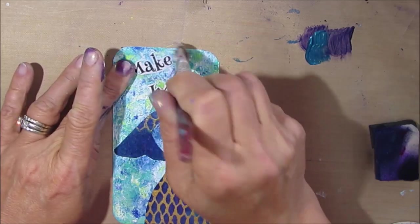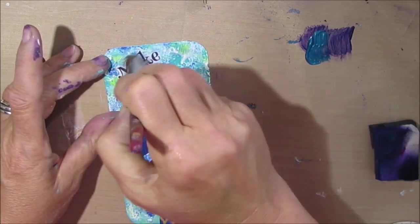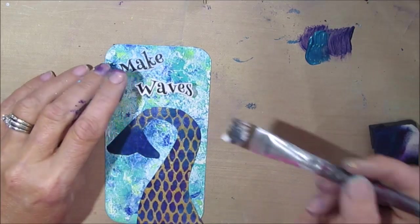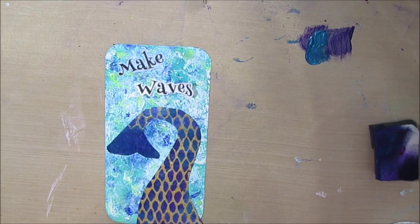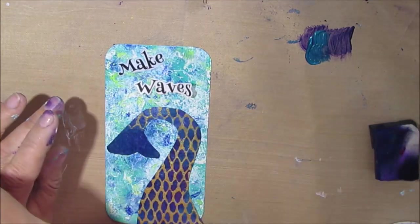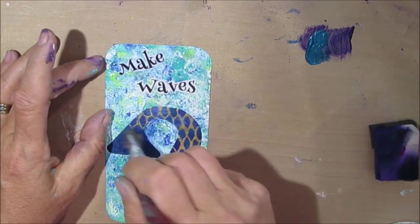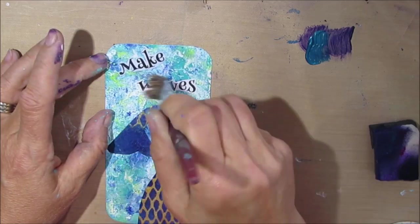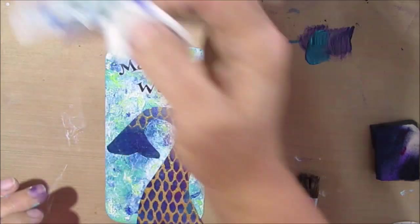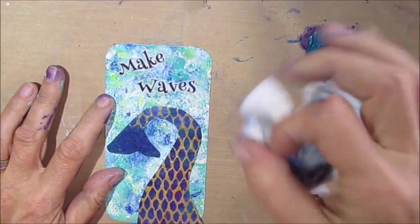This is a fun-looking font. I think it's called Henny Penny — it may be one that I bought from Silhouette, I'm not sure. I'm getting a little more blue on there, so the second part of the sentiment gets the same color on it.